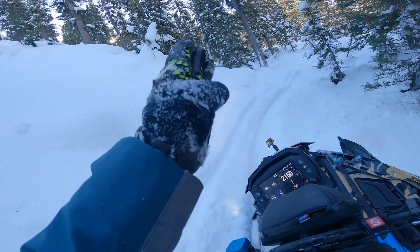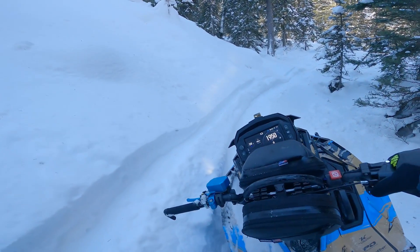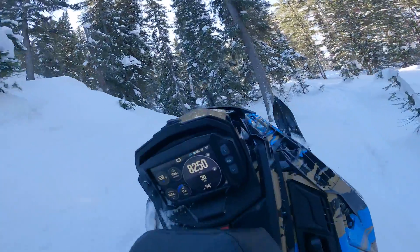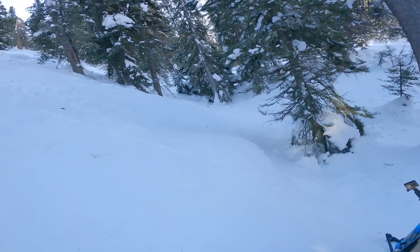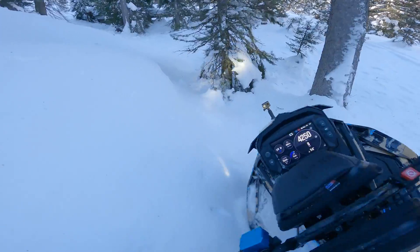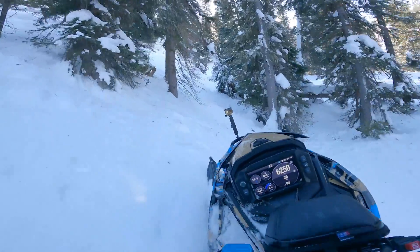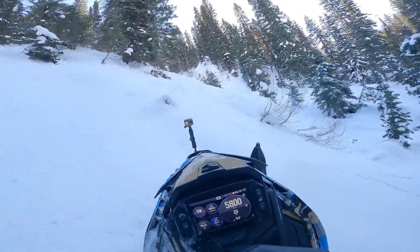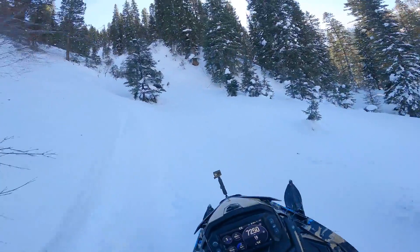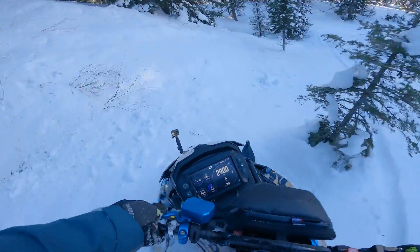I'm going to need to build momentum — I've got some down logs right in front of me, so I want to build momentum early. Stay back on the sled, nice and light on the front end. That was way more of a log than I thought — all good. We're going to see if we can get lucky and pinch through here. Coming down easy, got one move to make. Oh, I love riding trees.